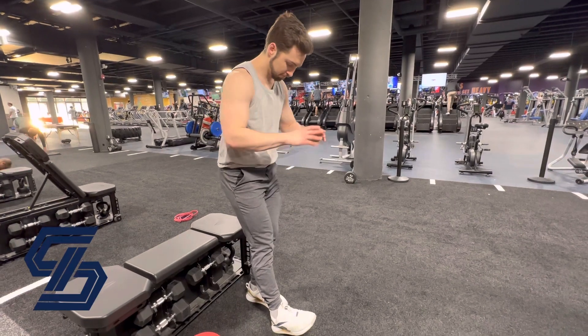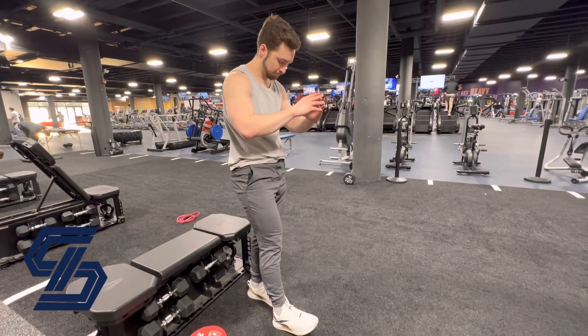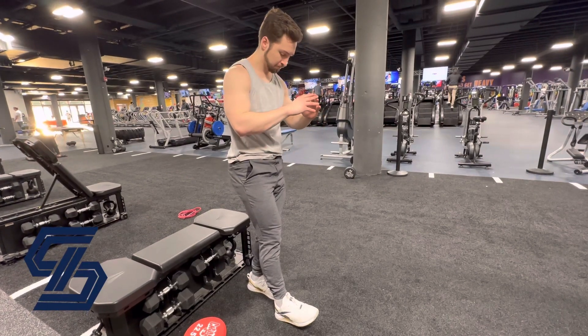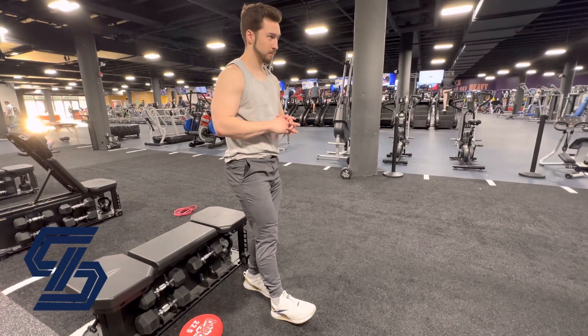Put that heel down with your toes up. Then you're going to sit on down to the bench with all of your weight, or the majority of your weight, on that flat foot. Try to feel your quads — the front of your thighs — support your weight, stretching and squeezing as you go down to the bench.